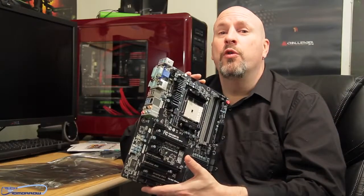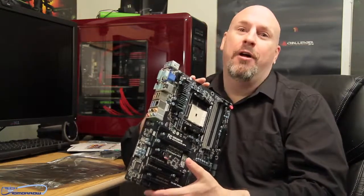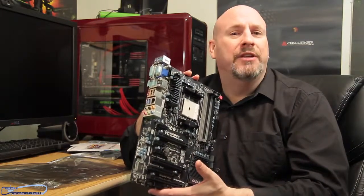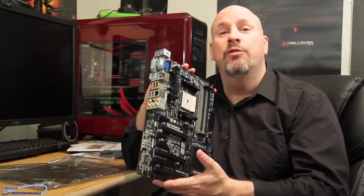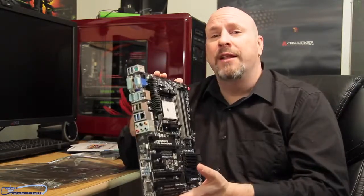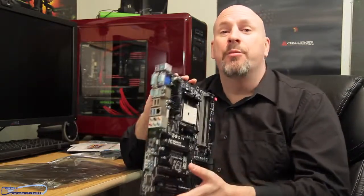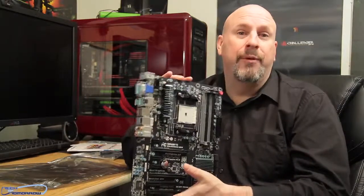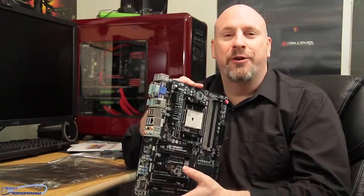So there you have it — the F2A85X-UP4. It's a long name but I hope you guys liked the unboxing and overview of this board up close. I'll be installing it in a system and seeing how it works as well. If you liked this video, hit that like button. We're coming up on 80,000 subscribers so I'm going to be having another big giveaway — if you're not subscribed, make sure you are and tell your friends. See you folks back here on Tech of Tomorrow.